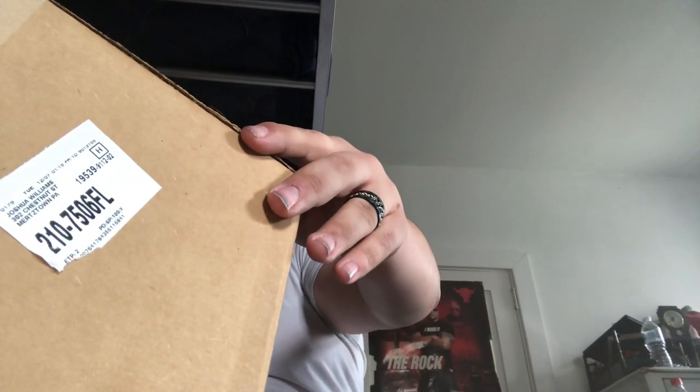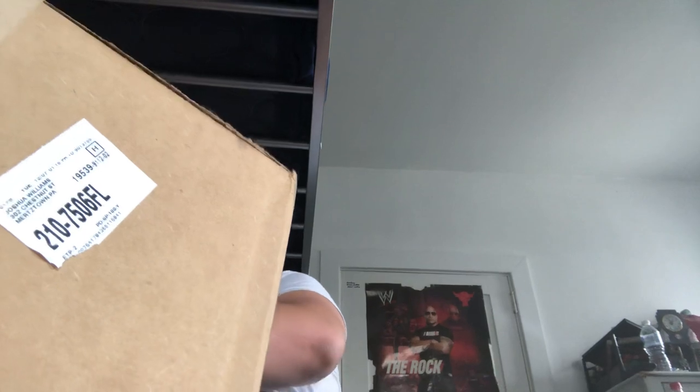It's here. This bad boy is here. So now what I'm going to do, I'm going to open it, pull it out, so that way you guys will be able to see what it looks like. I'm nervous because this is actually the very first big box that I'm unboxing right now. This is actually the first replica championship that I just got.